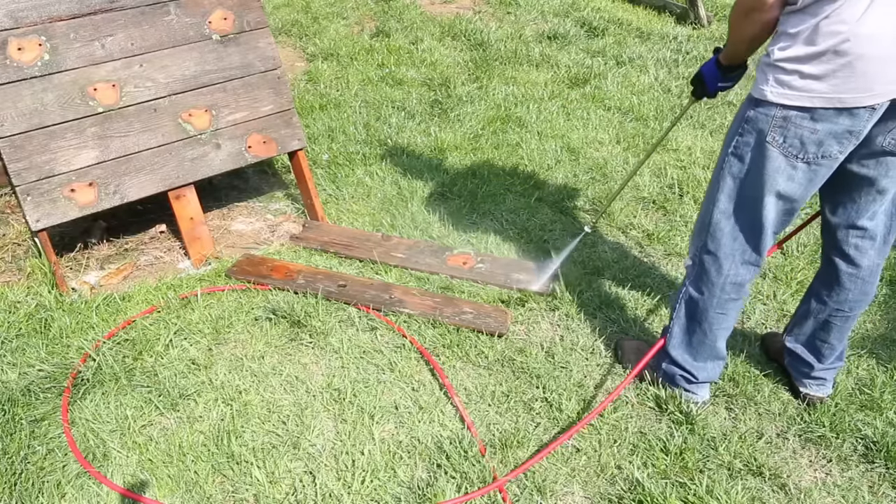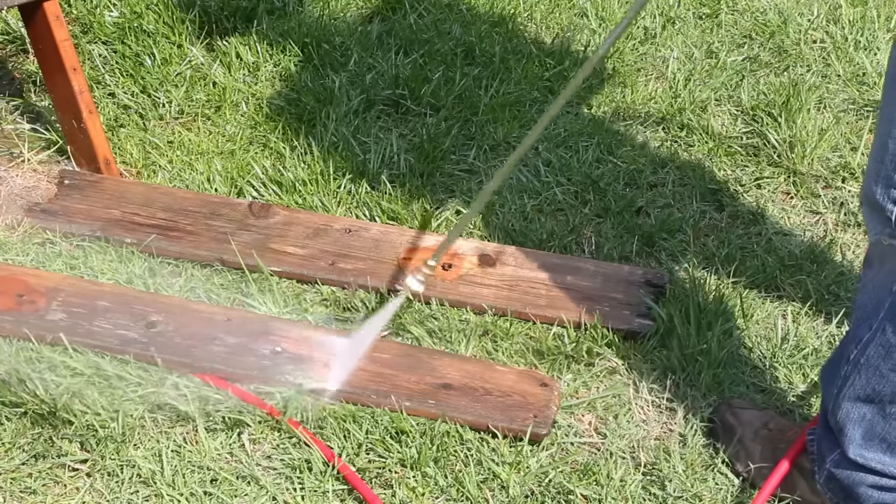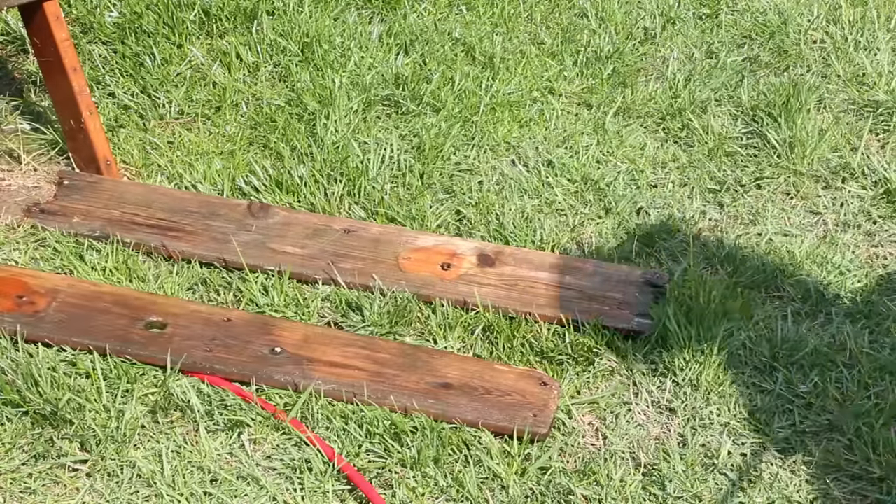I'd never used a pressure washer before, so I wanted to test it out on those rotten boards I'd removed from the climbing wall. I turned up the pressure until it did a pretty good job of removing all the gunk without stripping the wood. And then the fun began.